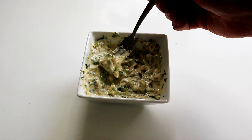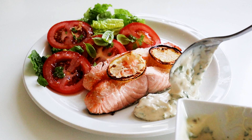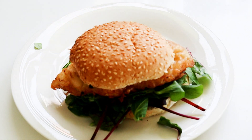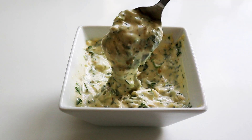Let's give it a quick taste. Mmm, really nice — got a little bit of kick to it. That will go so well with the fish you're serving up, or your fish cakes, or whatever you're going to have yours with. Absolutely delicious.